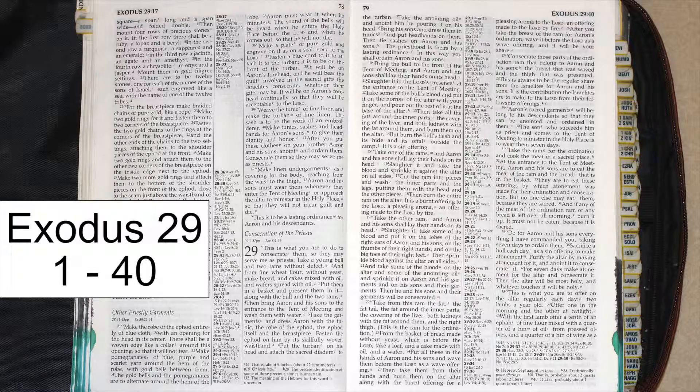After you take the breast of the ram for Aaron's ordination, wave it before the Lord as a wave offering, and it will be your share. Consecrate those parts of the ordination ram that belong to Aaron and his sons, the breast that was waved and the thigh that was presented. This is always to be the regular share from the Israelites for Aaron and his sons. It is the contribution the Israelites are to make to the Lord from their fellowship offerings.